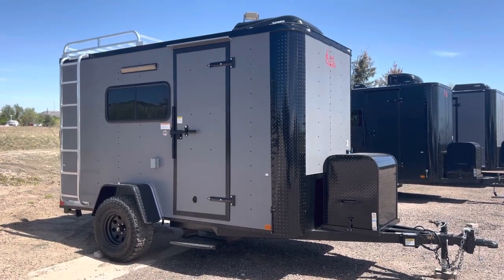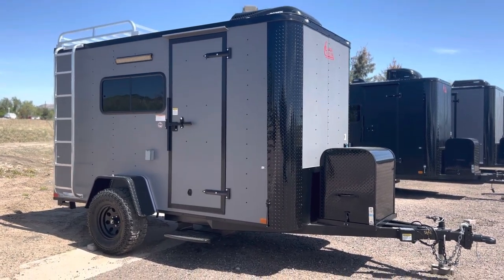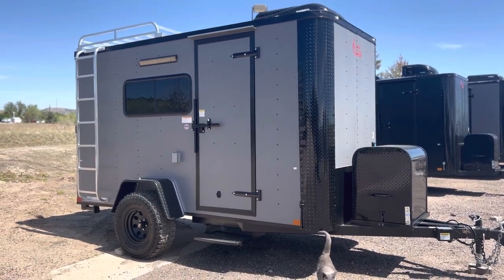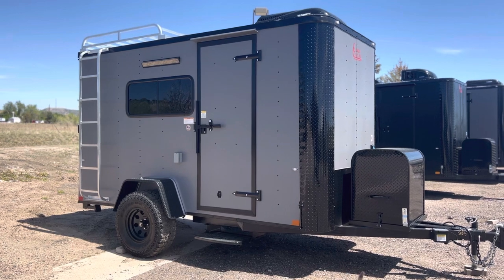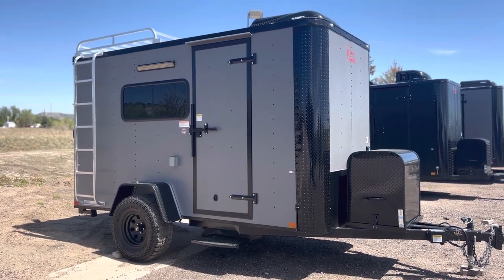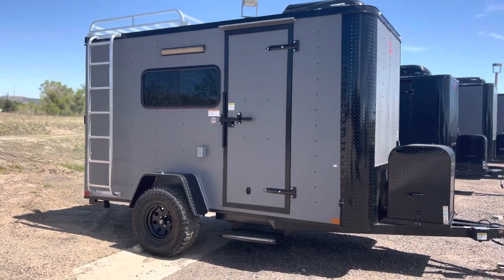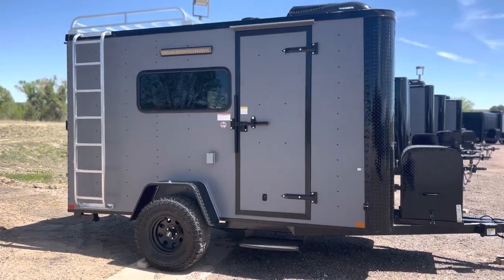Hey guys, it's Colorado Trailers, home of the Colorado off-road trailer. Wanted to show you guys one of our 6x12s we have in stock. This one is set up for multi-use, so if you guys want to get off-grid and have some fun or do your own build out, this is a great unit to do it with. You guys can always view our inventory at coloradotrailersinc.com. This one's equipped in our matte gray blackout package.